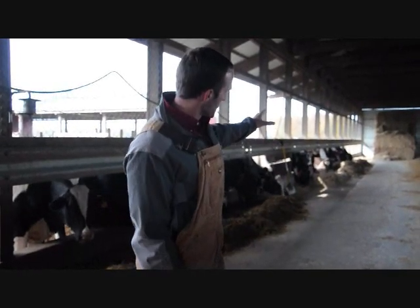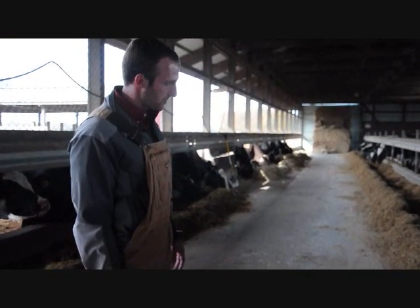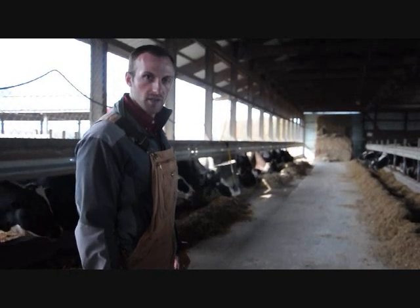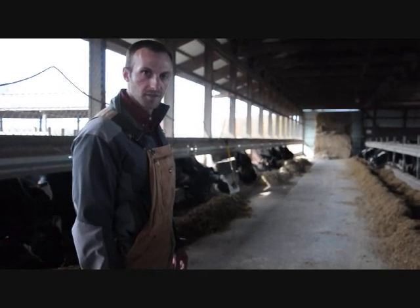I'm going to start this morning by taking the TMR sample. We'll show you how to accurately take a TMR sample, or the best that we can. And then we're going to go through taking manure samples as well and show you how to mix and subsample those so we can get the best sample we can off to the lab.